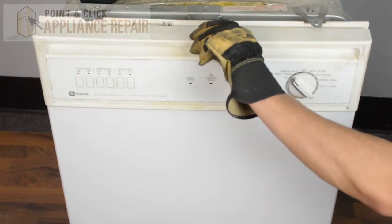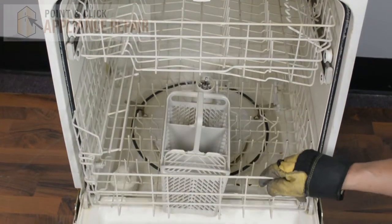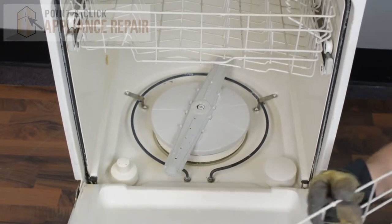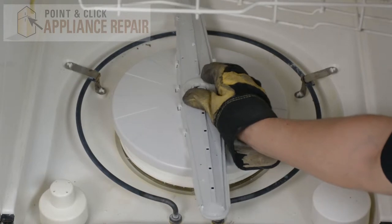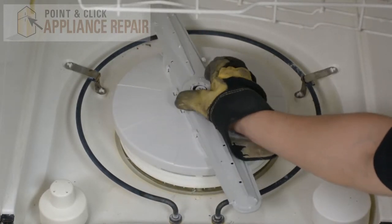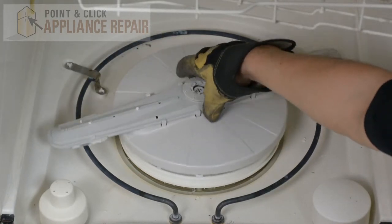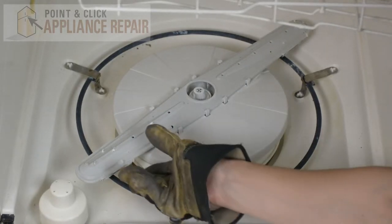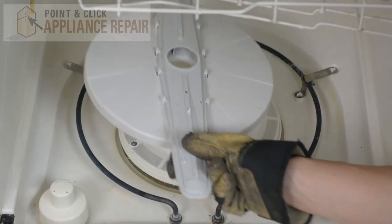We're going to open up our dishwasher door here, and we'll slide out our bottom rack and set that off to the side. Now we'll unscrew the spray arm cap right here, take that out, and we can lift out the spray arm assembly.